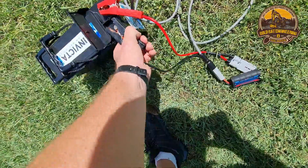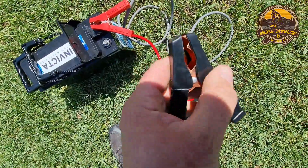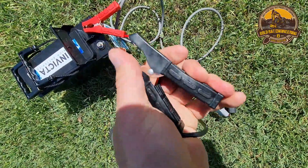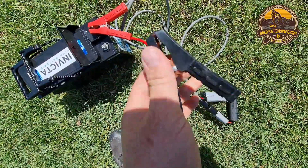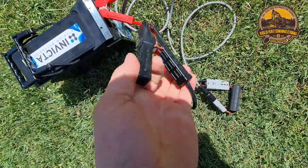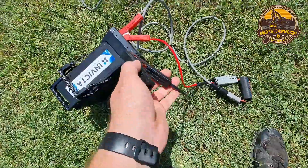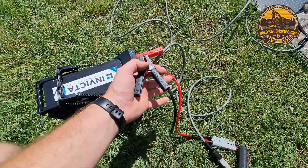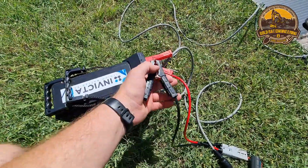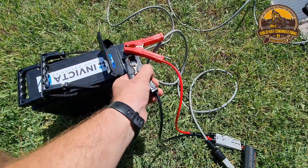We also have some heavy duty jumper leads. I wasn't happy with the products on the market, so we tested a few different clamps and specified what ours would be made with. On ones I've had in the past, the tags tend to fall off, which can cause problems. Obviously positive is red and negative is black, but it can be pretty dangerous if you mix those up.